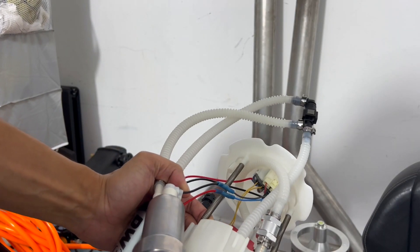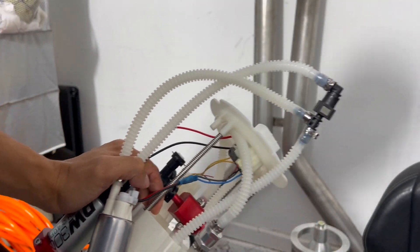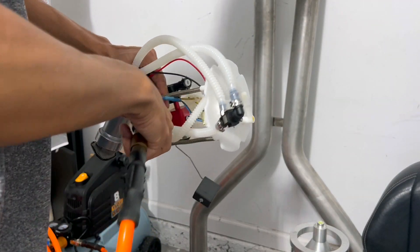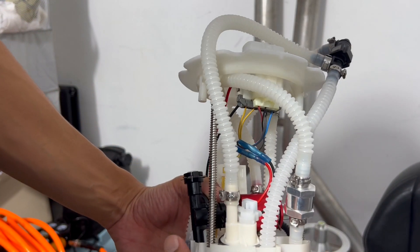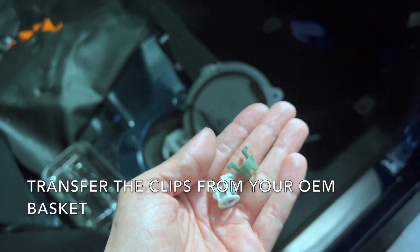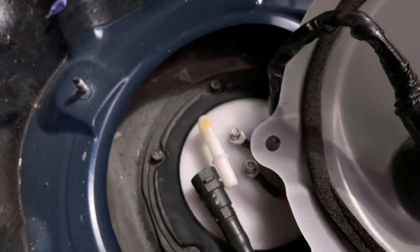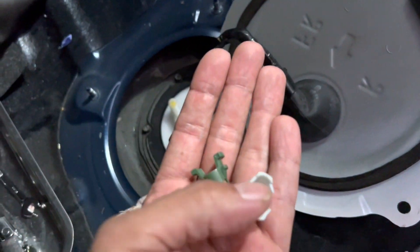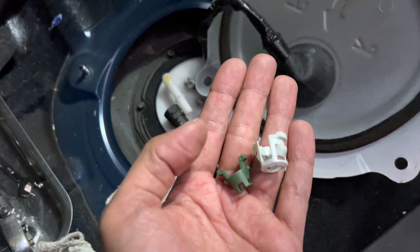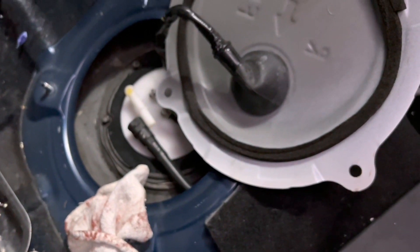Before installing this pump, I'm going to try to blow out anything I can't see with the human eye. The pump is pretty clean. A heads up — I didn't catch this, but these fuel lines didn't come with the clips, so you have to transfer those over from the OEM basket. Before you ship out the core, remember to replace these and you should be good to go.